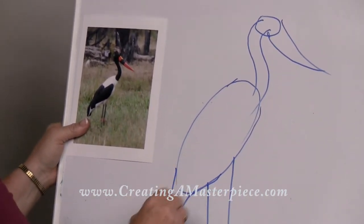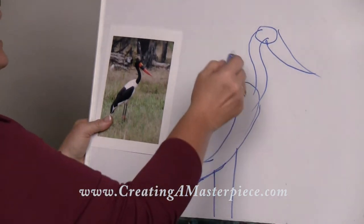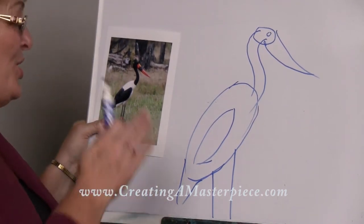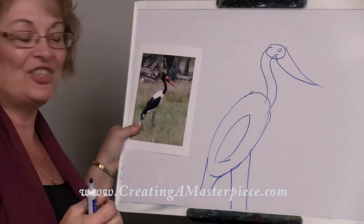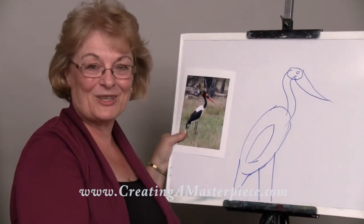And actually, I would put a triangle down at the bottom as well. You could also put a shape for that wing in there, and you can even draw a little circle for the eye. See how simple that was? You can do that with any shape that you want, any project — just make it into a simple shape like that. Thank you for joining me on Creating a Masterpiece.